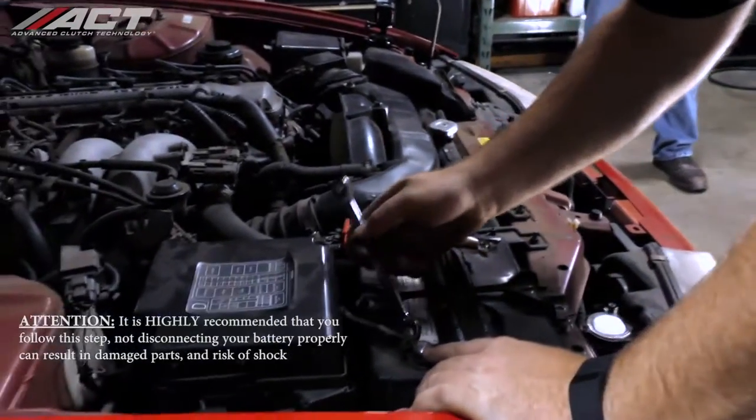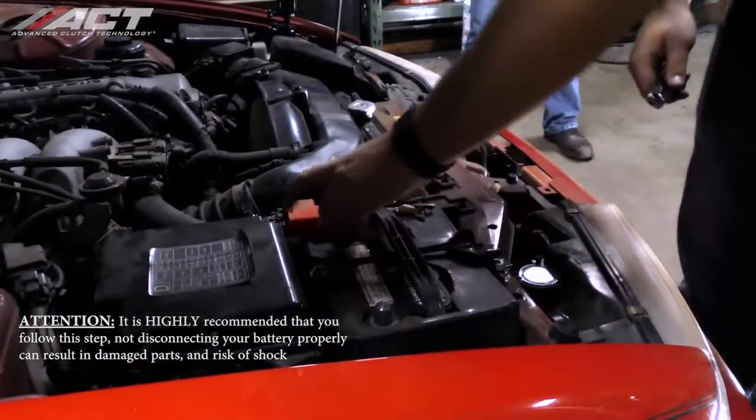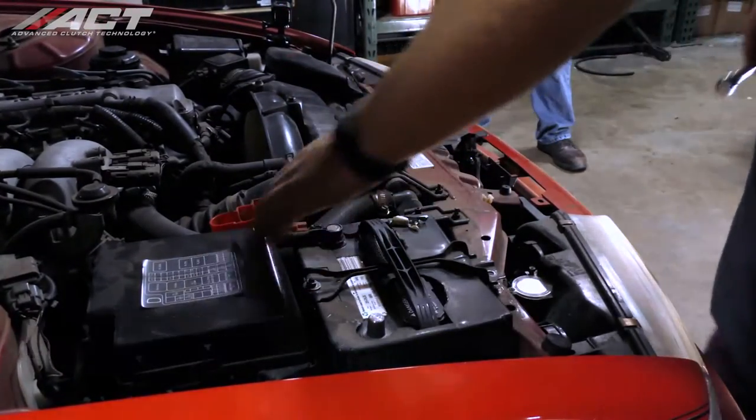We begin by disconnecting the ground cable from the negative side of the battery. Move the cable away from the terminal to assure it will not make accidental contact.